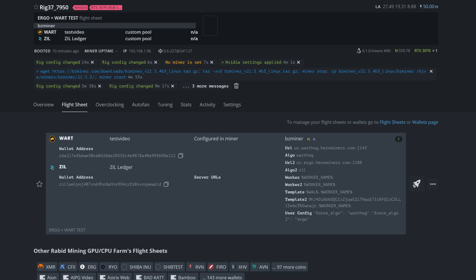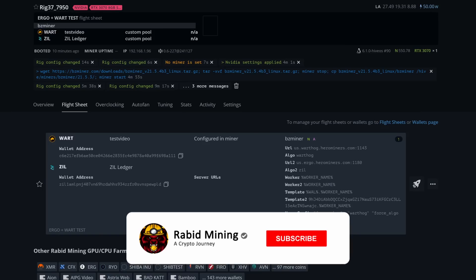Thank you to Hero Miners for sponsoring this video. Hopefully this helped you get over your issues in Hive OS and get it running for mining Warthog plus Ergo, because I know a lot of you were having those issues. Thank you for watching — I'll see you on the next one. Rabid out.